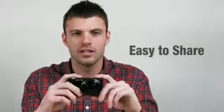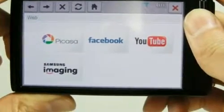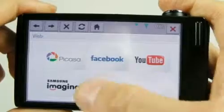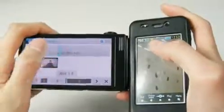Along with its cool design, you can share your precious memories as they happen with the CL80. The technology includes Wi-Fi and Bluetooth, along with the AllShare service. With Wi-Fi functions, you can email and upload photos and videos to websites such as Picasa, Facebook, YouTube, and SamsungImaging.com without having to connect to a computer. Transferring photos and videos can also be done through Bluetooth.